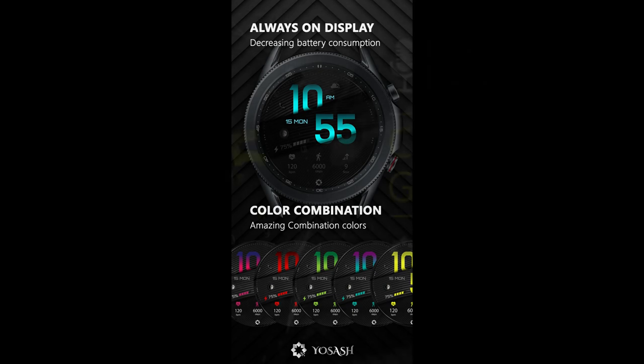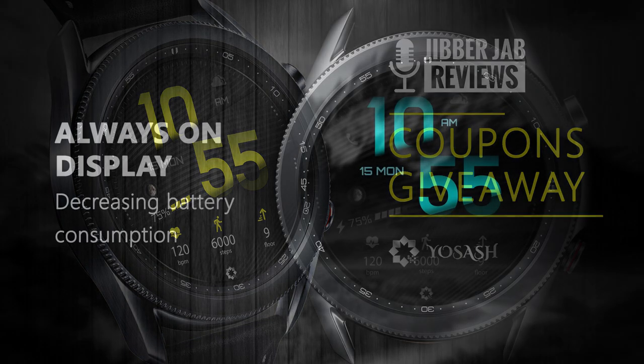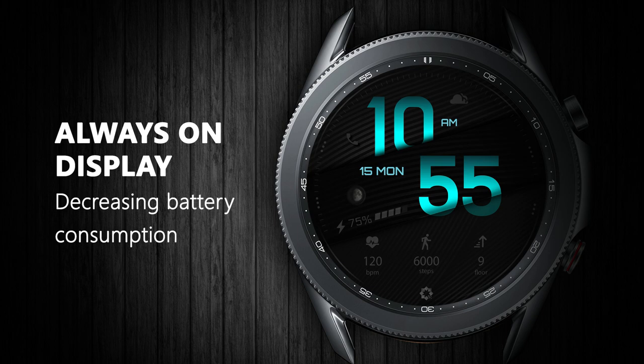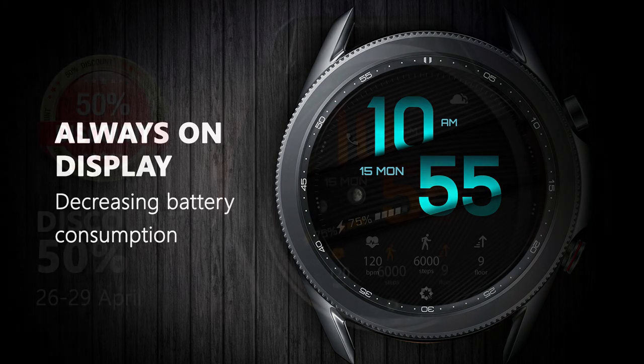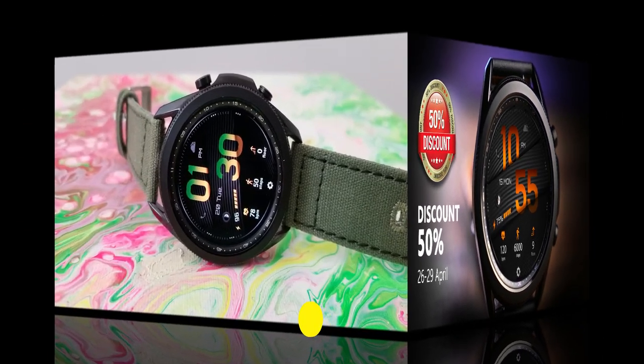The developer has provided me with 40 coupon codes per country. And even if you miss out on grabbing a code, you'll be happy to know that for a very limited time — up until April 29th — you'll also be able to purchase this one with a 50% discount, so with or without a code you're still going to get a great deal on this design.